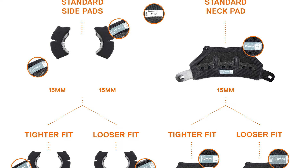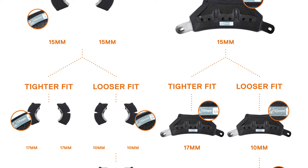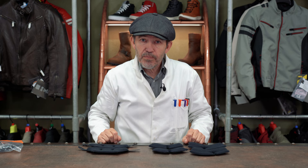Let us explain the situation as simply as we can, albeit it's not going to be that simple. In a medium C5 — that is a 57cm size — 15mm pads come as standard on the side of the head and as the neck pad. If you want to make the helmet larger, a little bit roomier, you can fit 7mm pads or 10mm pads at the back or on the sides. If you want to make the helmet smaller — in other words a little bit tighter — you can fit 17mm pads, again for the back or the sides.